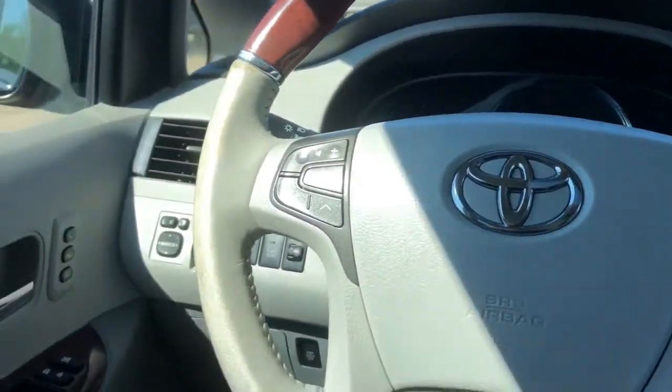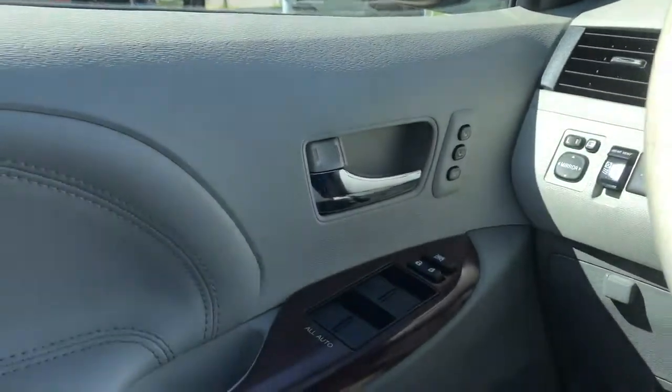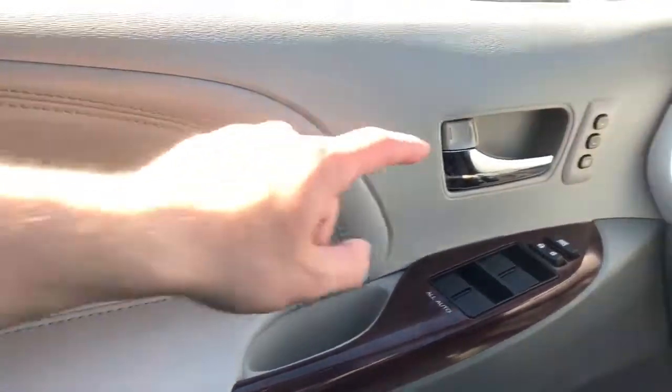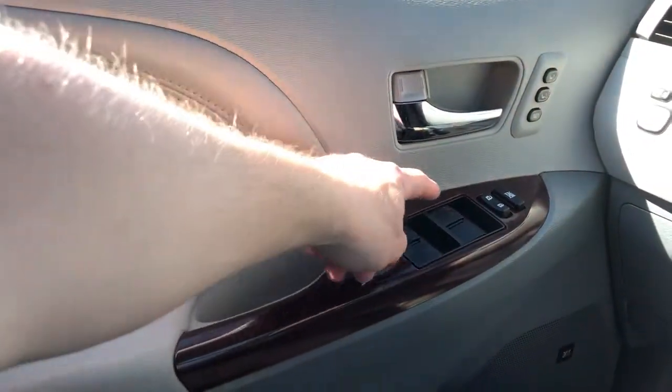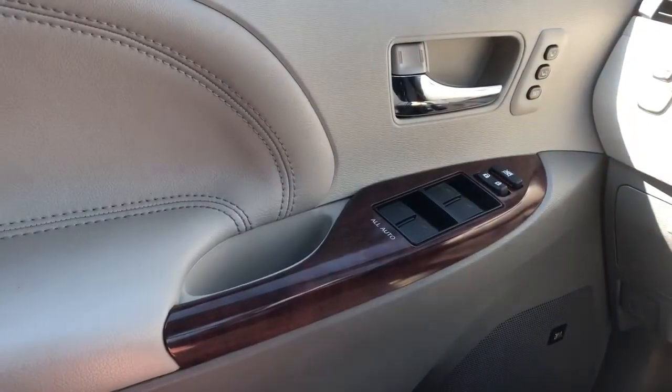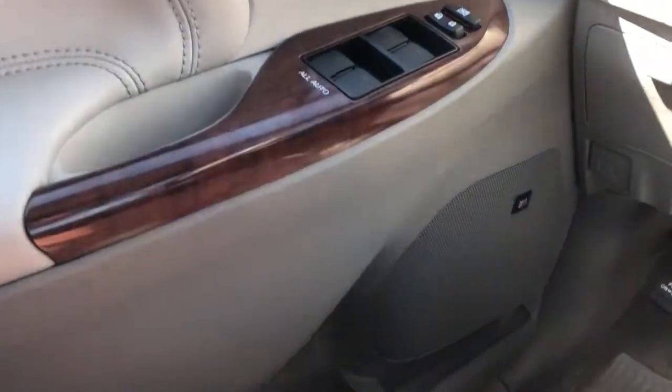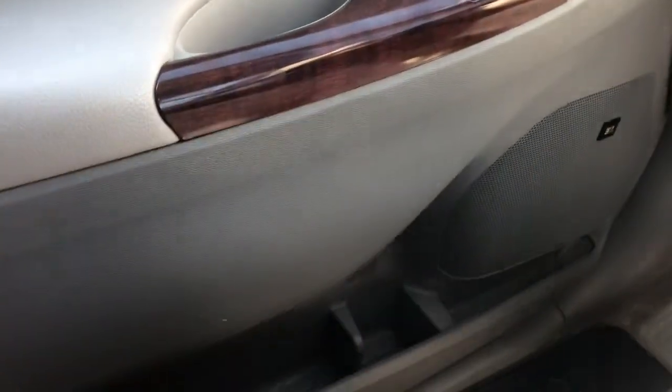Moving on to the interior of the Toyota Sienna, we'll take a look at the door panel, which features our gray leather, chrome door handle, memory seat controls, our window and mirror controls, as well as our close handle and wooden trim, JBL speaker, and storage.